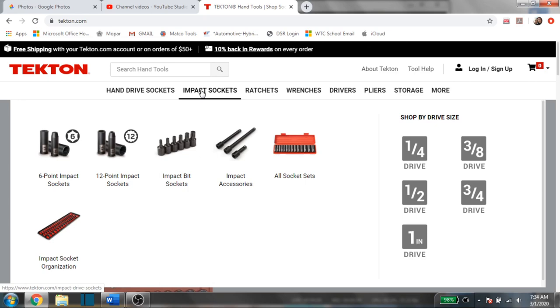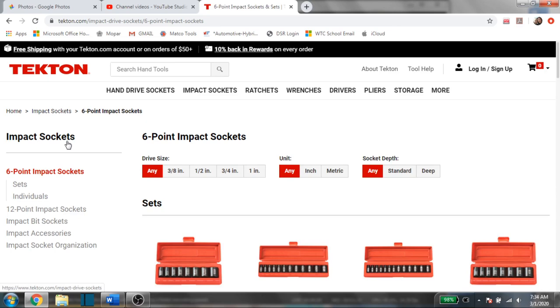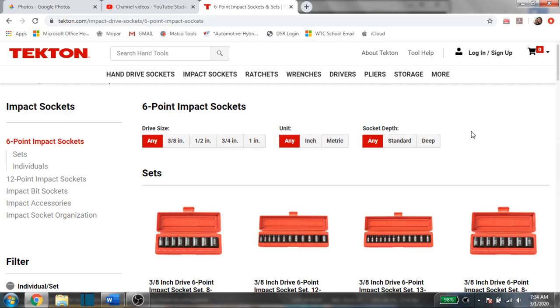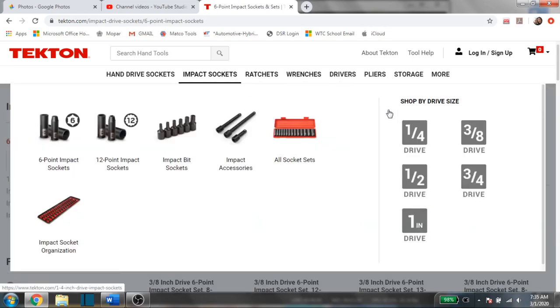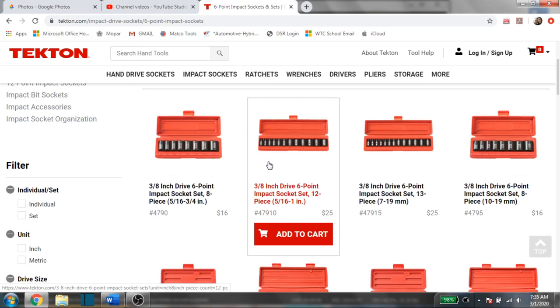The website link will be down in the description, along with a lot of other tools I recommend. Getting into today's video, you can see they have both six-point and twelve-point sockets. Their impact sockets are very affordable and highly recommended — I know a lot of people that use them in a professional environment day in and day out and absolutely love them. The website is super easy to use and very user friendly. At the top you have all the sections, and once you select one, you can refine your search by drive size, SAE or metric, standard or deep.